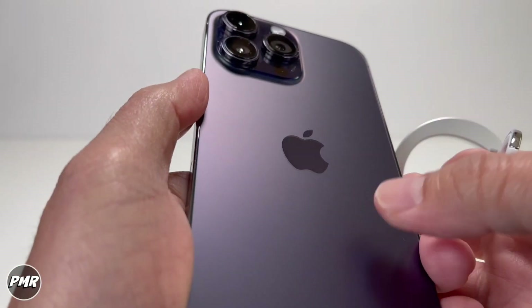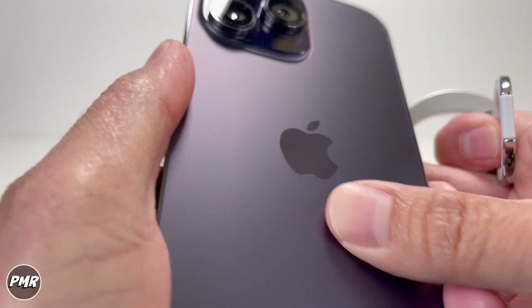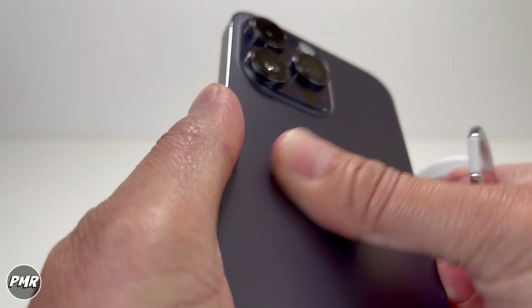Something we just noticed — once we took off the phone ring holder, it leaves a little bit of a circle mark. Let's see if we can scrub this off. Just be aware of that.